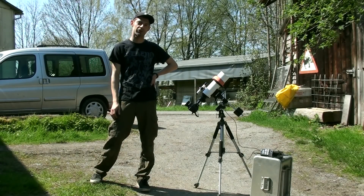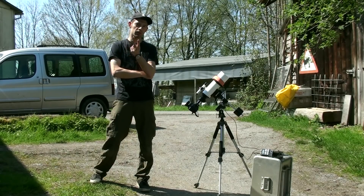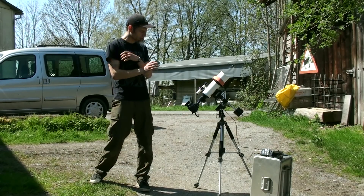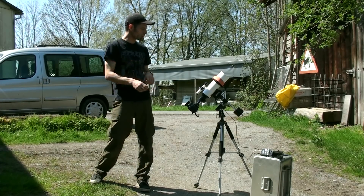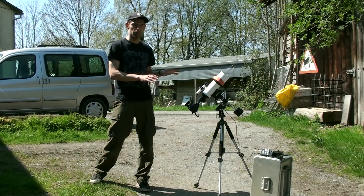Hey folks, welcome back to my channel. So today I would like to do my second astronomy video and this one should be all about deep sky astrophotography on a budget. I think I found a really neat setup that works really well and it's very affordable. It was very cheap altogether and I'd like to give you a quick walkthrough of how it works, what the components are, and maybe some tricks you should know as a beginner.